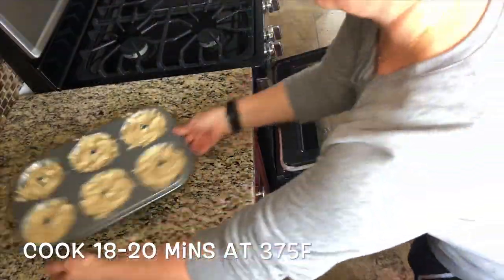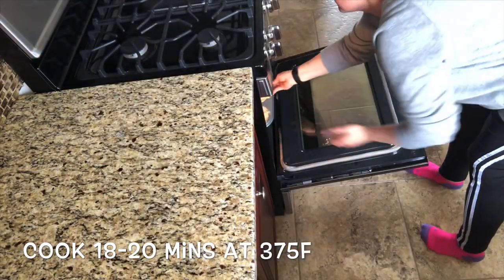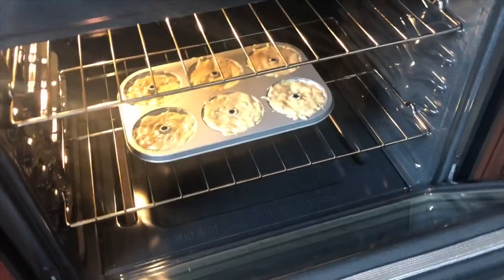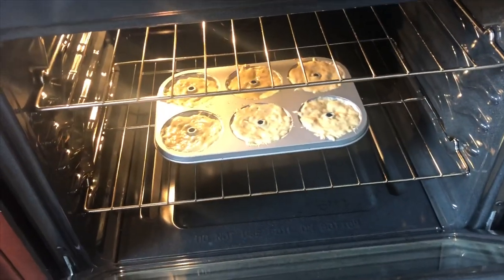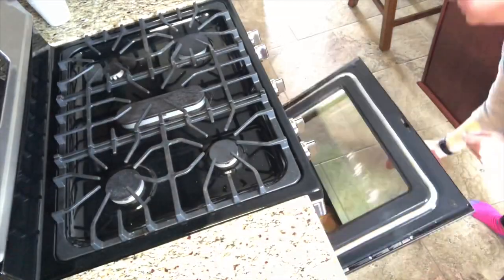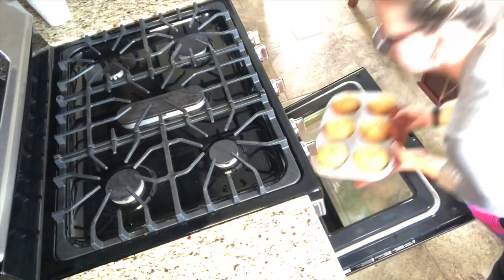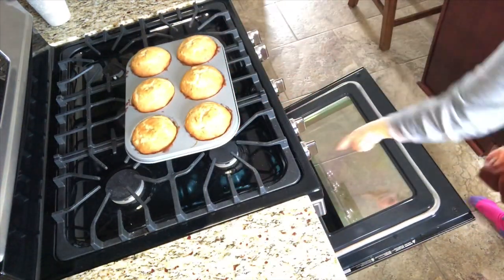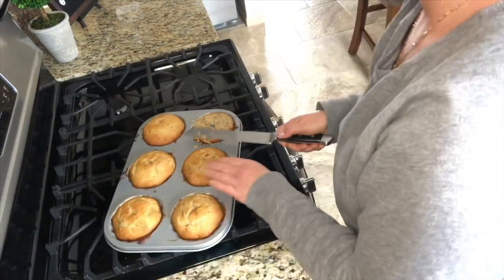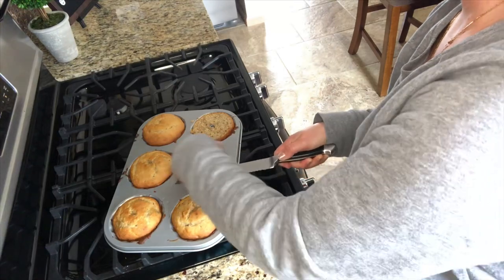For this pan that I'm using, I'm going to be preheating the oven to 375 degrees and cooking my little mini bundts for 18 to 20 minutes. I'm just going to take a large serrated knife and cut off the bottom of these so that they sit evenly and straight on my plate.